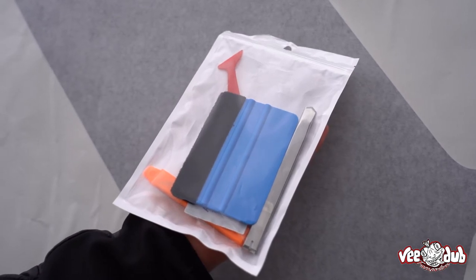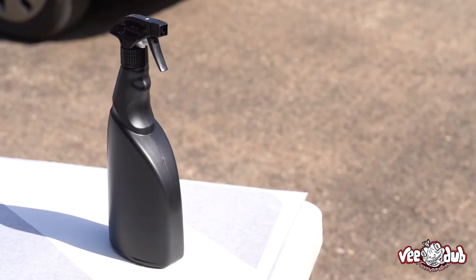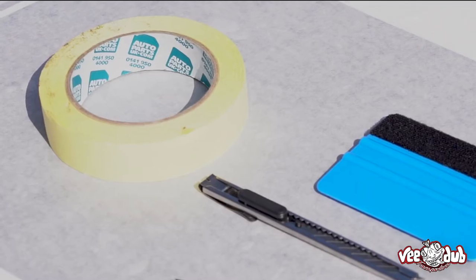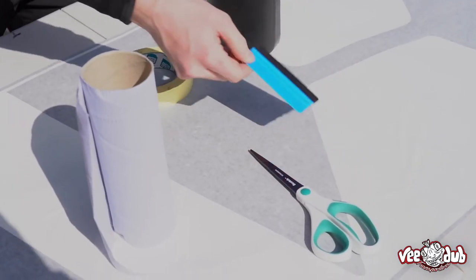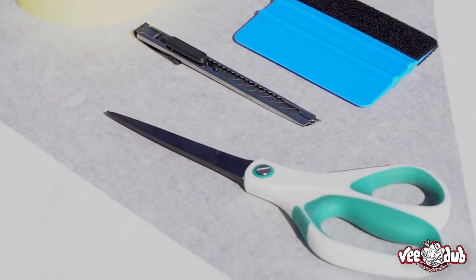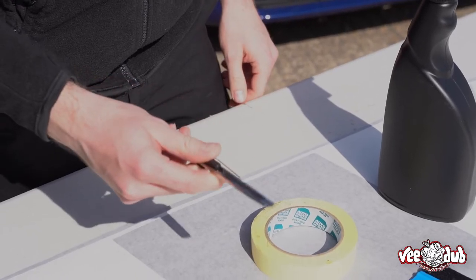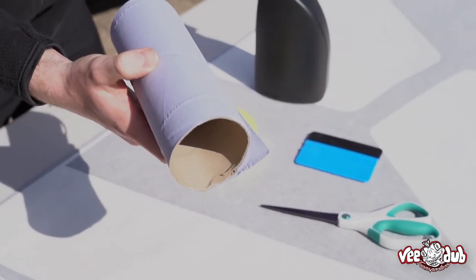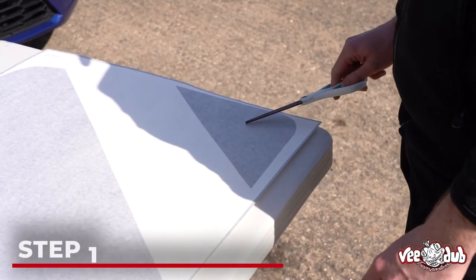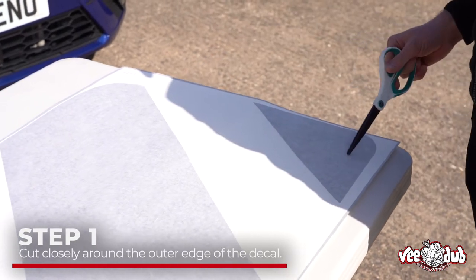These are the tools you're going to need to fit the rear quarter decals: some mild soapy water just to clean down the panel, some masking tape which makes the job a lot easier, a squeegee from our vinyl toolkit, some scissors, a little knife — but you can also use a pin just to pop any unwanted bubbles at the end — and also some blue roll to wipe down the window or the panel that you're fitting to.